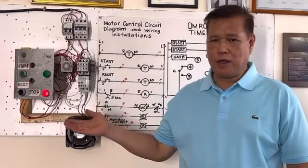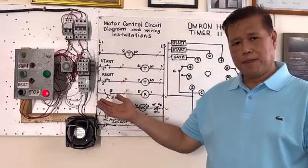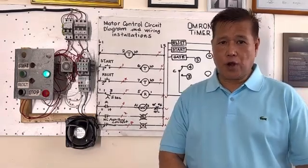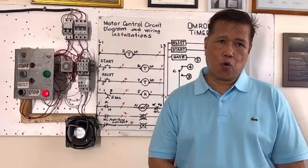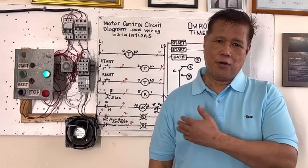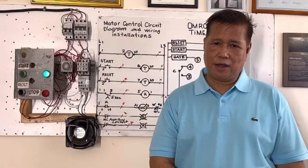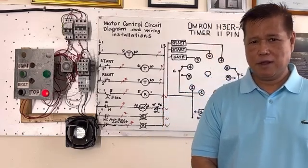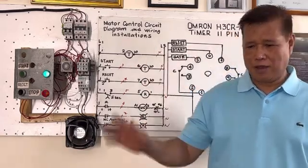I hope you learned something about how to install and how this 11-pin timer works. Request granted, Kuya Nara — your request is granted. I know you've been waiting for this. Your name sounds like you're from Japan. Good luck, sayonara, take care everyone, bye!